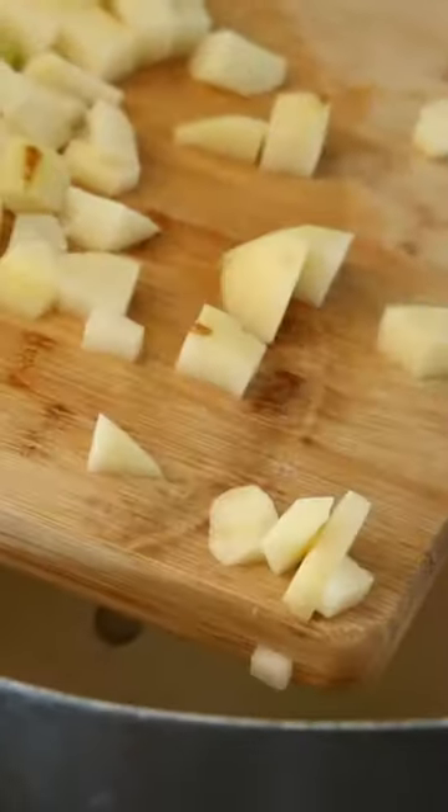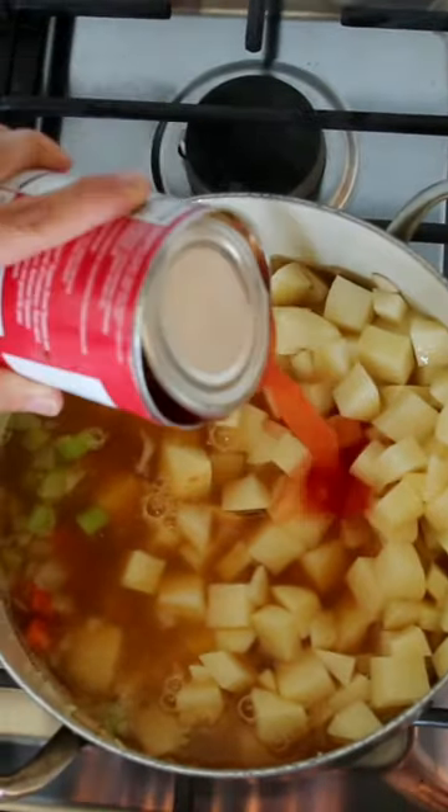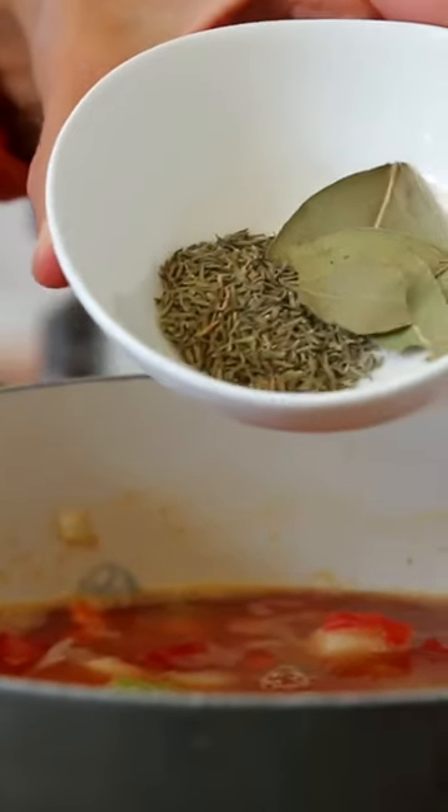Then the potatoes and five to six cups of vegetable broth, depending on how soupy you like your soup. Add in a can of diced tomatoes, dried thyme, and a bay leaf.